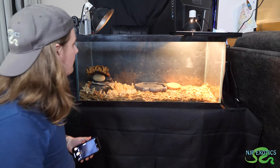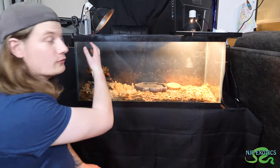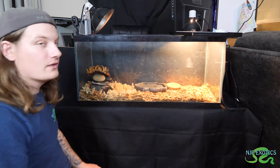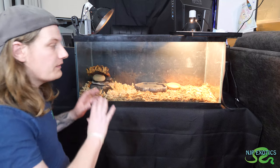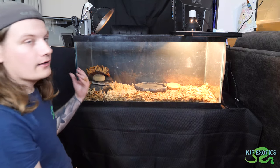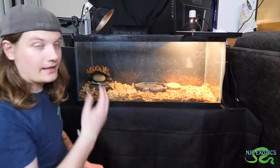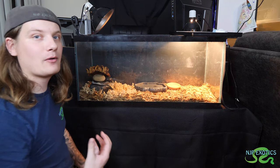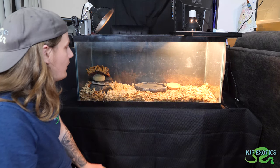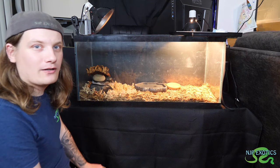So we have our water here, a nice moist hide, the warm side, the cool side, and the UVB bulb. We're not going to turn it on just now because I have to get the timer set up — we'll get all that running as well as the mister. This is the basics that you require for these guys: make sure you have enough room for a warm side, a cool side, and a nice intermediate gradient where they can thermoregulate. Your tortoise and your reptile is smart — they know what they need. Let's put in our brand new friend and see him trek around his new enclosure.